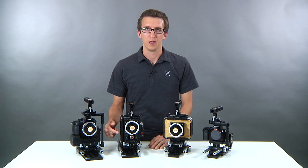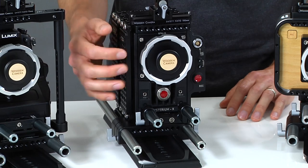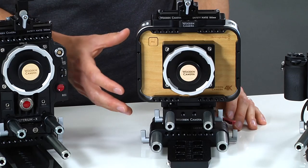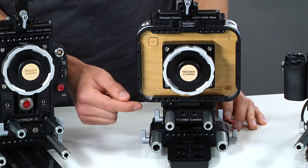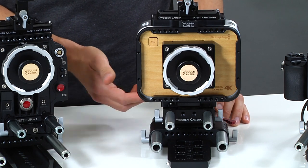The same is true for the Red Epic — you can see that there are 15 millimeter rods held in front of the camera so that the lens height is accurate with those rods as well. With the Blackmagic cinema camera we have our quick cage and base plate, and the rods are the same distance from the center of the lens, but since the camera body is short the rods will actually pass through front to back.